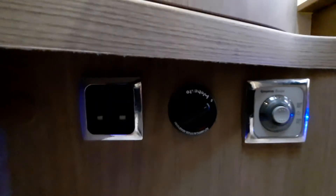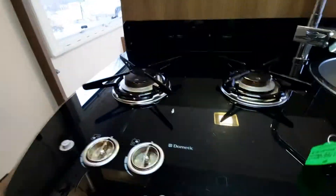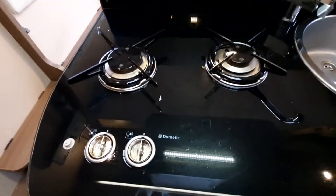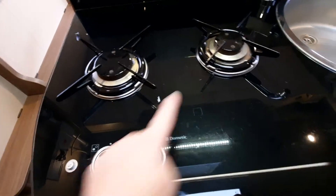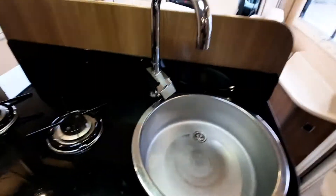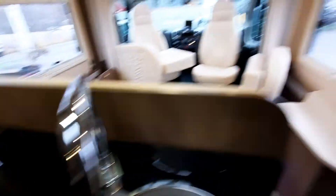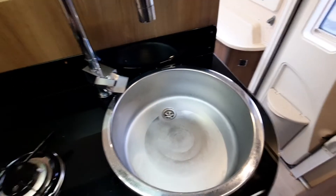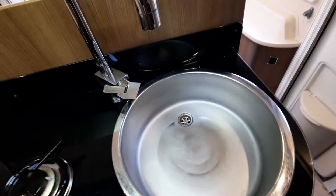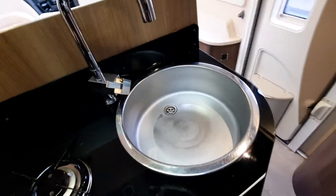To turn the Webasto heater up, you turn it towards eleven o'clock; to turn it down, you turn it back the other way. To turn it all the way off, it's up to one o'clock and the light will click and go off. There is also a main socket at the side of it. For the cooker, we have a Dometic unit — it's a two-burner hob, pretty self-explanatory, with an igniter here.